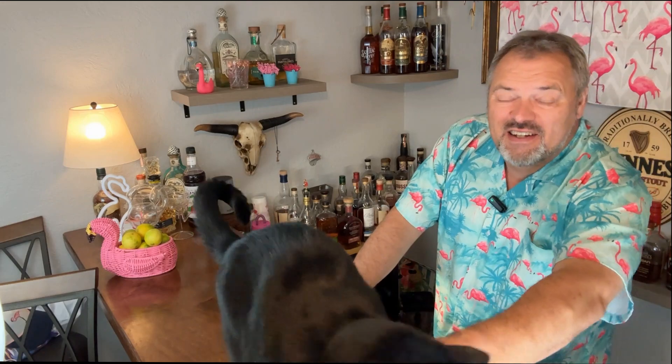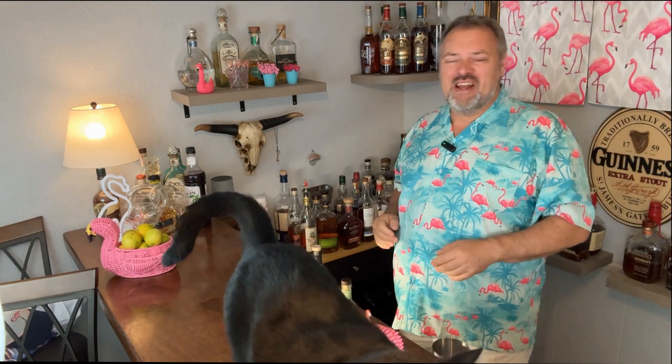Hey guys, Bill the Kansas Flamingo Chef — and Panther. He and I are gonna make you a cocktail. He's probably gonna get off the bar before that happens or go mess with the lights. I'm a big fan of daiquiris, and right now I'm laughing at a cat that's moving my lighting — stop.